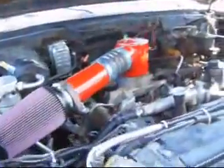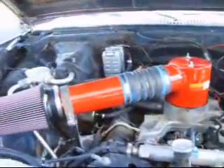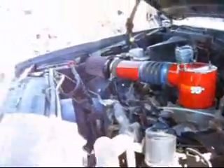Got some air intake — a 6-inch to 4-inch KN filter. Thanks to the fabricator for making the air intake. That ought to give it 10 or 15 horsepower anyway.